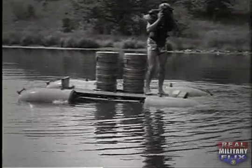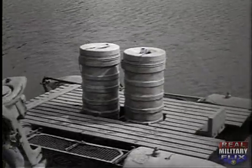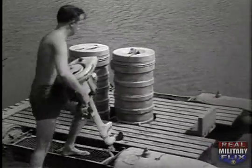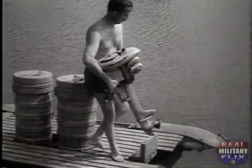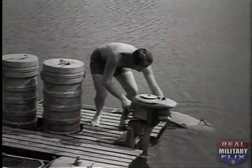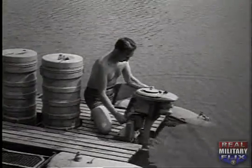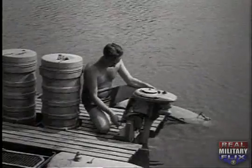You have a choice of methods for propelling the raft from its mother craft to the point of operation. A transom provides for the use of either an electric or gasoline outboard motor. A mast and sail come with it, which can be lashed to the deck when not in use, or you can paddle it. The raft, however, was not intended to be used as a boat.